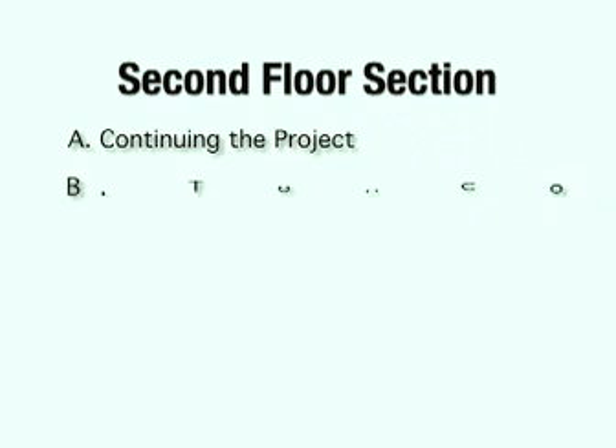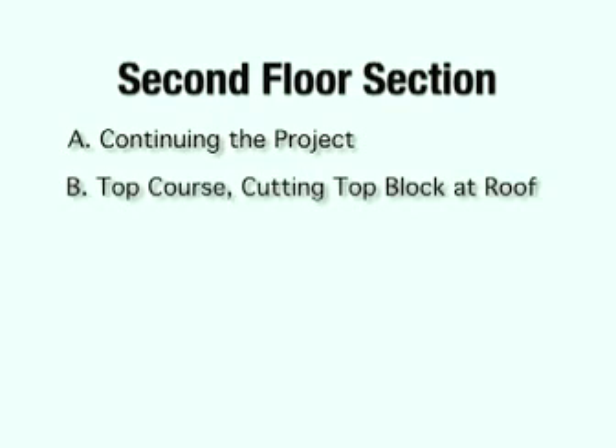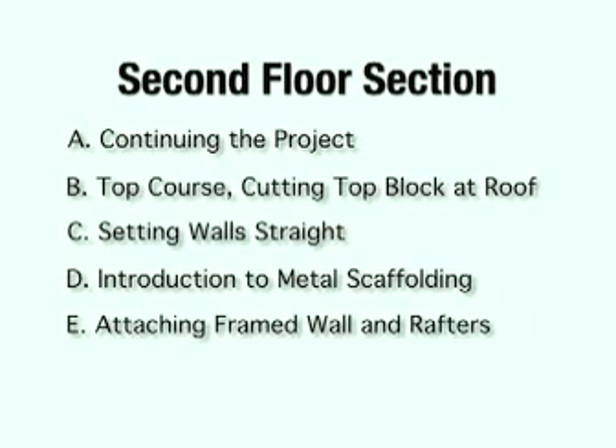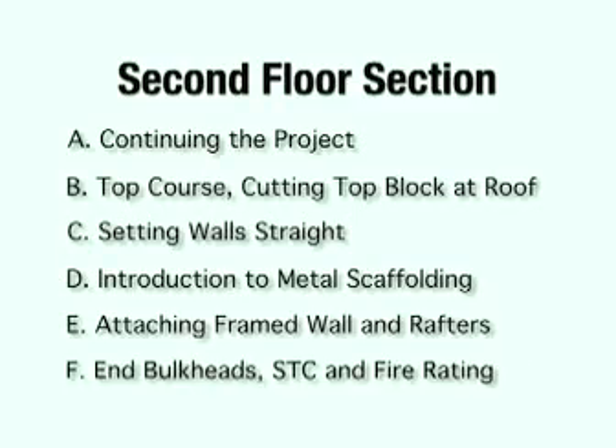In the second floor section, we will highlight continuing the project, top course, cutting the top block at the roof, setting walls straight, an introduction to metal scaffolding, attaching the framed walls, and rafters, and bulkheads, and STC and fire rating.